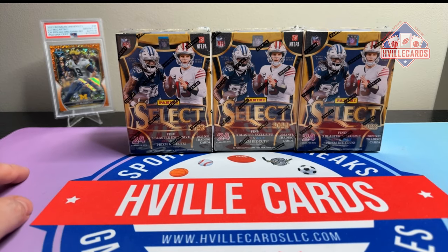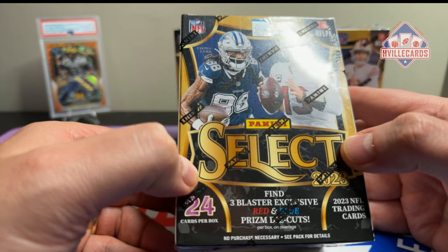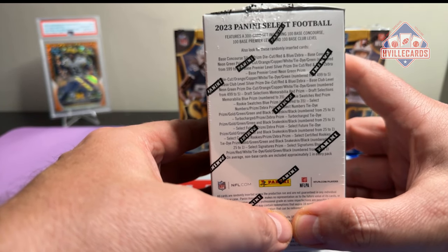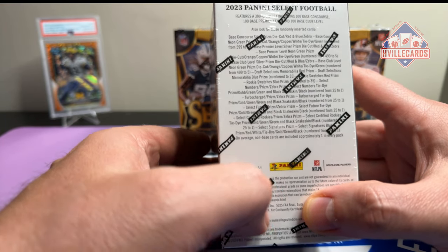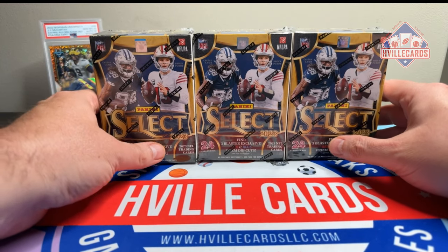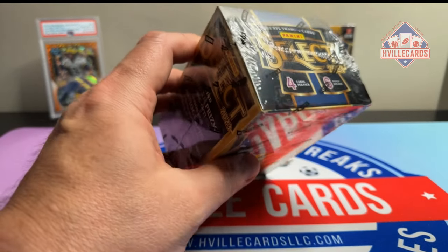I've seen a couple of people open these and I think they're fire, I love it. You can get red and blue Prism Die Cuts — there's three of them — and then look at that list: you can get zebras, snake skins, one-on-ones, autos, patches, everything in here. This is going to be an amazing product. It looks just like basketball, so if you don't like that premier level, it's going to be that too. I personally kind of like that. Let's just go ahead and jump into this.